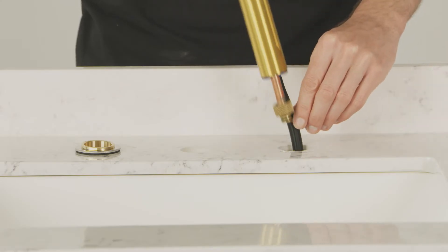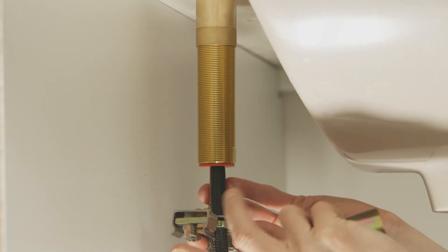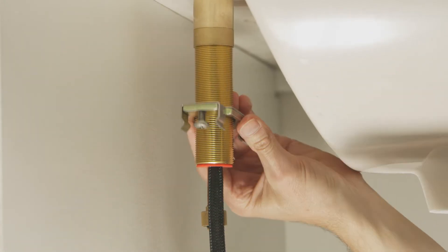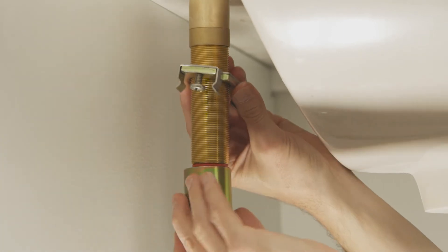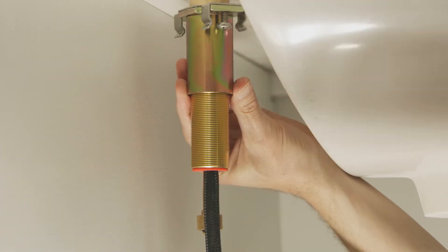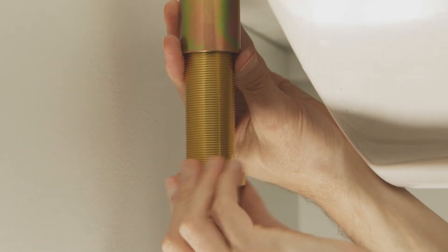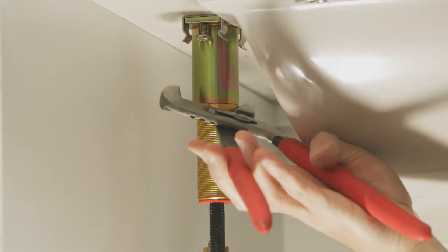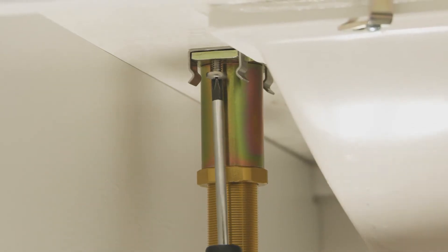Repeat this step with the cold valve that is marked with the blue ring. Now go below the sink and reassemble both valves. First, move the tightening bracket over the shank, ensuring the screw heads are facing down. Then move the metal sleeve up, and finally the mounting nut. Tighten the mounting nut with the wrench, and then tighten the screws with a Phillips screwdriver.